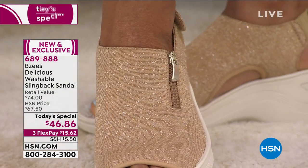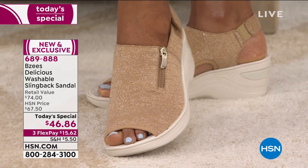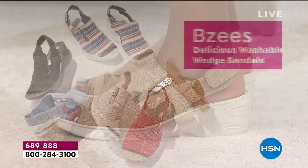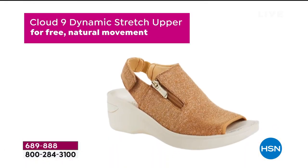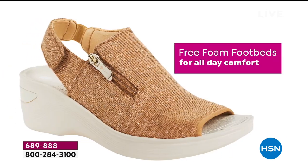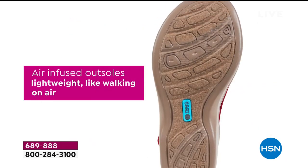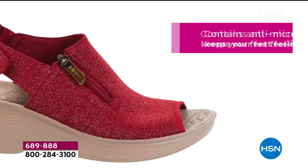Very lightweight, and we'll go through all the colors. You're going to see this beautiful gold. Isn't that pretty? You saw on Donna the washed denim. We've got the classic black, we also have silver, there's a beautiful red — all three of which have that nice metallic detailing in that stretchy fabric. There's also a striped option with some red, white, and blue. I want to let you know that red is the most popular and most limited already.